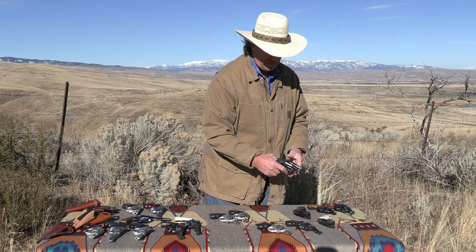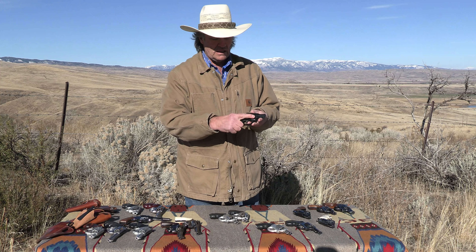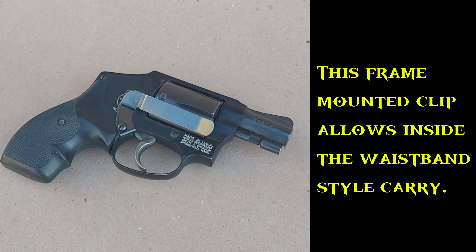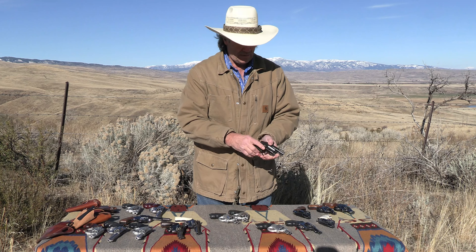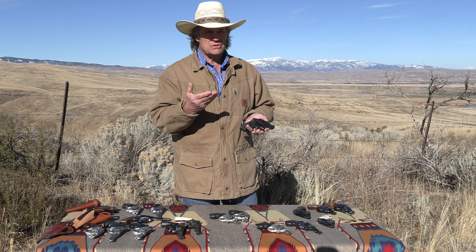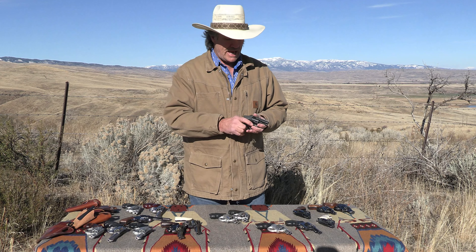Some people prefer to carry them with no holster at all. Here's an example with a little clip so you can carry it inside the waistband without a holster — the clip keeps it from going down your pants. This is the Model 442, by the way — alloy frame, no exposed hammer. The advantage of no exposed hammer is nothing to snag on, and dirt and lint don't get down inside the action.